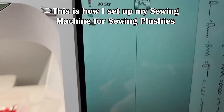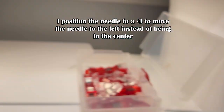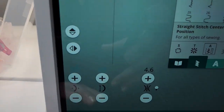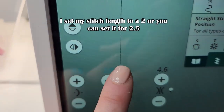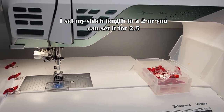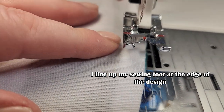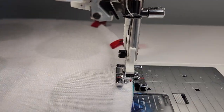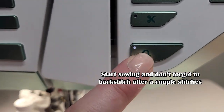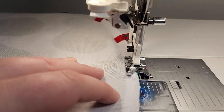Here is how I set up my sewing machine: I use a 90 stretch needle and I put the needle at a negative three, which moves it to the left. The needle is to the left, not in the center — that's how I prefer to sew, but you can put it in the center if that's easier. I set my stitch length to a two, but you can do two or 2.5. The shorter the stitches, the better the outcome when sewing plushies. Line your sewing foot up to the design line, drop your foot, and start sewing. Make sure you back stitch on your first couple of stitches to keep it secured.